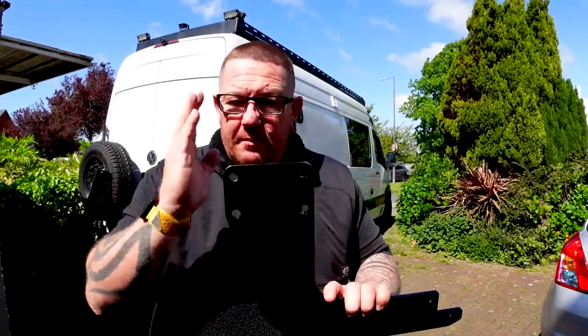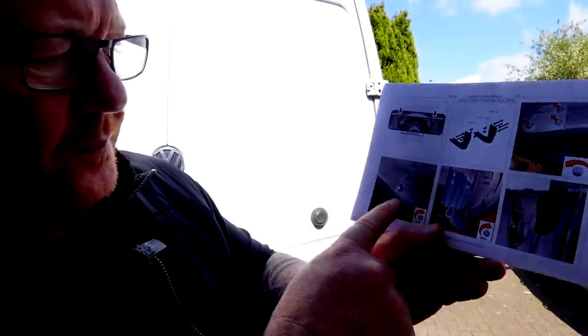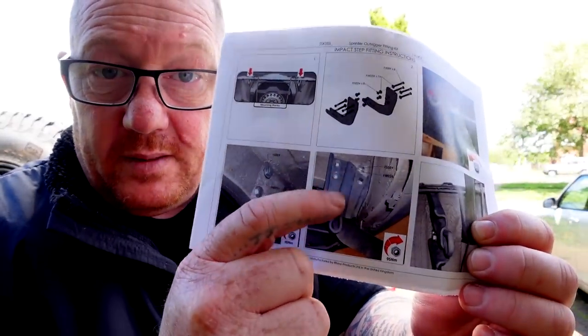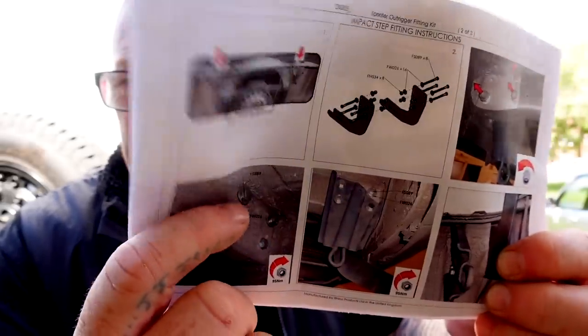I thought we were going to have problems because underneath our van we've got a big 55-litre gas tank. The step goes on to the main beams that run down the van and bolts through. I've read the instructions - on the instructions it shows the inside of the beam. Our gas tank is secured on the inside, and these plates go on the outside. So you have your main beam running down like that, the gas tank is secured on the inside, and these plates go on the outside.